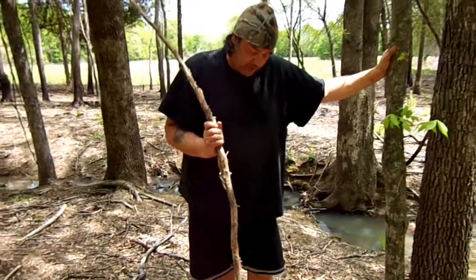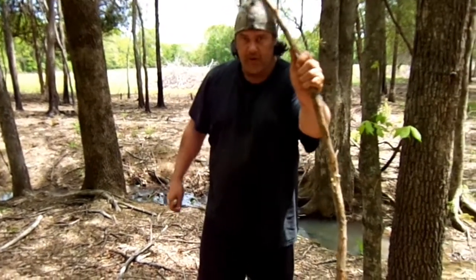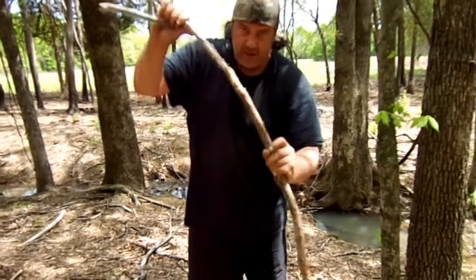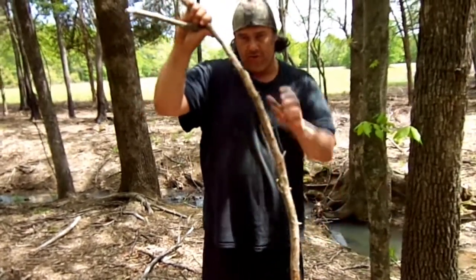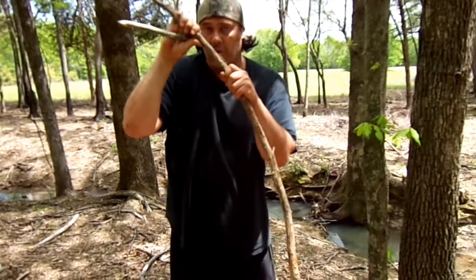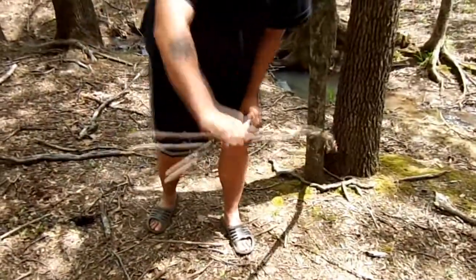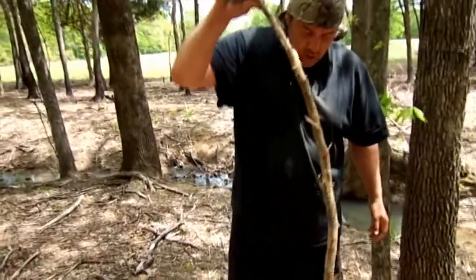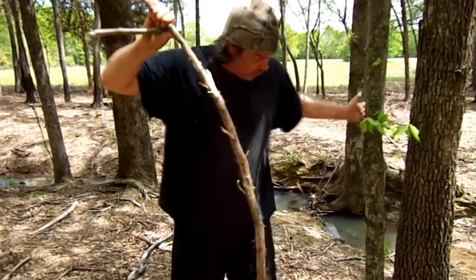We need some things to build a springstick deadfall. We need a springy stick — this is a lower dead branch off of a cedar tree, it's got some good flex to it. You can't use green wood when you're doing this because it will take set. Your springy stick will take set, then the trigger won't work. So you have to use dead wood. Cedar's a good choice. Hickory works well. Things that are snappy.